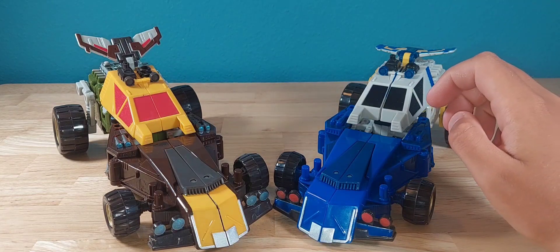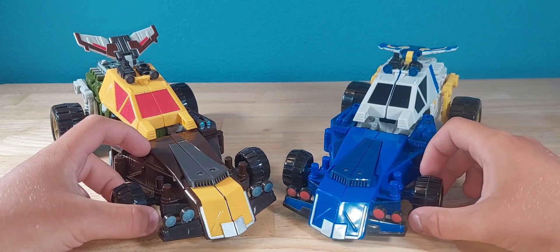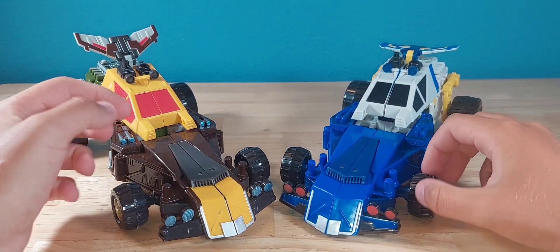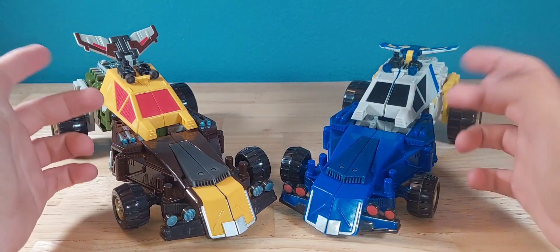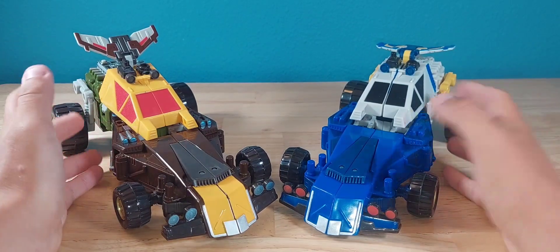Hello everyone, this is your favorite on-camera reviewer, back to another video. Today we're going to be looking at the Transformers Energon Cliffjumper and Beachcomber. But before we get started, don't forget to like, subscribe, and comment down below what you thought of the video or what you'd like to see next.